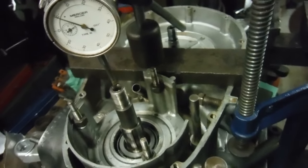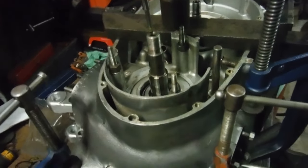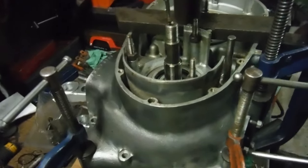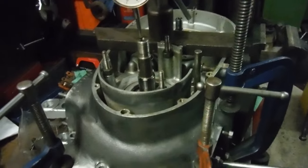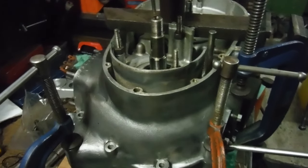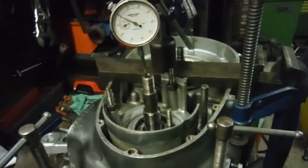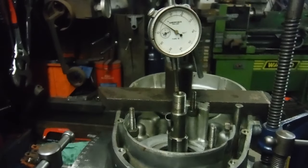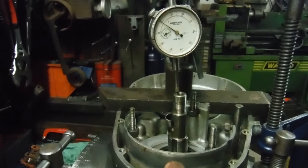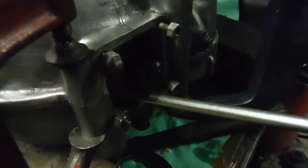I've got two nuts on the studs underneath, so it's well held together tightly. I haven't been using the full sets of nuts, bolts and studs because I've had to take it apart a few times to rearrange the shimming. But I finally think I've got what I want. I'm levering the crank by its flywheel upwards using this big screwdriver.